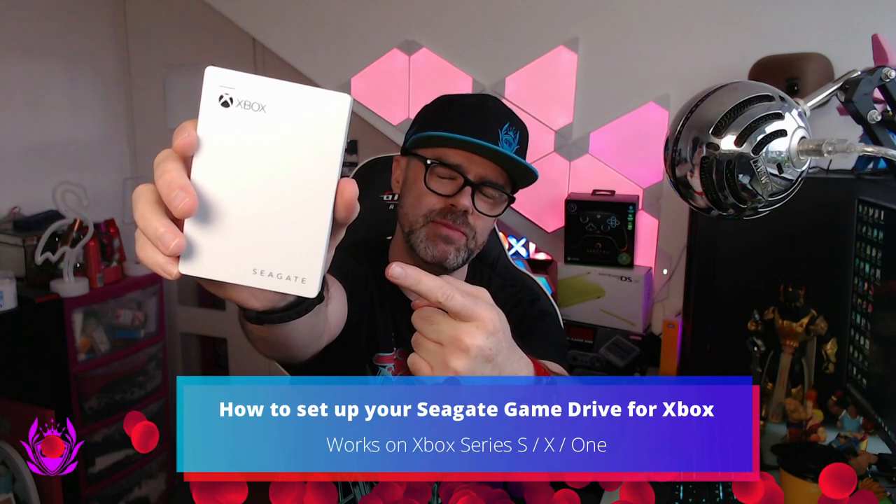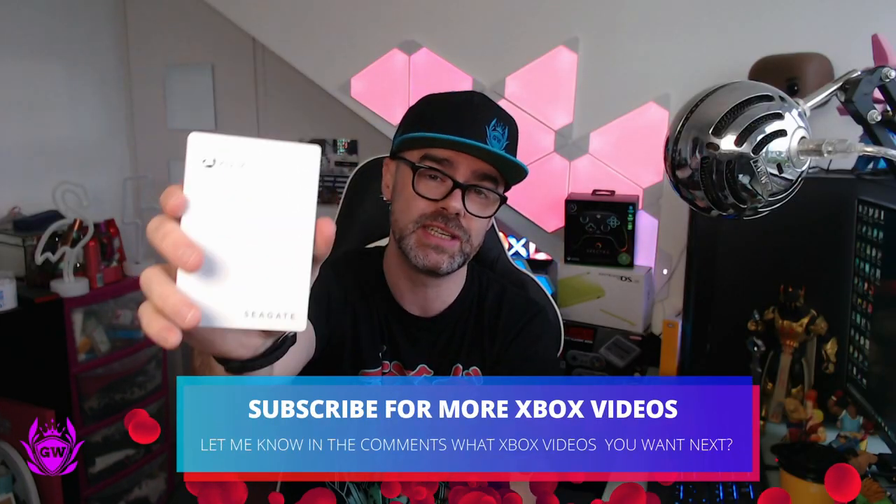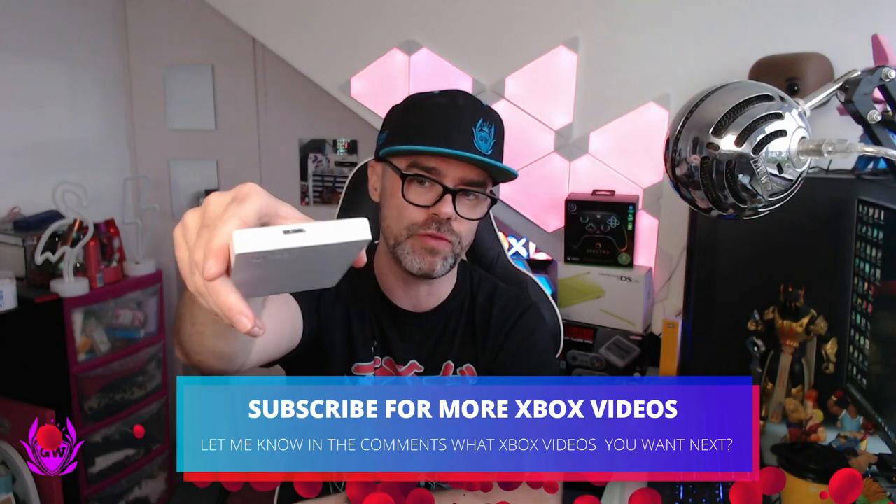You've got your new Xbox game drive and you want to set it up on your Xbox One, Xbox Series S, or Xbox Series X. First things first, get it out of the package, take the sticker off the top, and then get the USB cable and plug the funny looking side into the top of the drive.